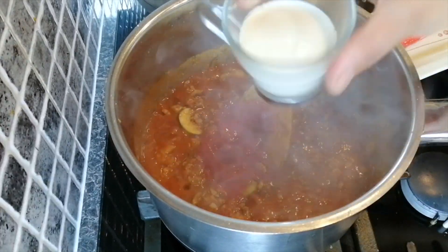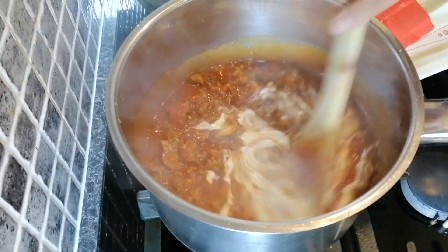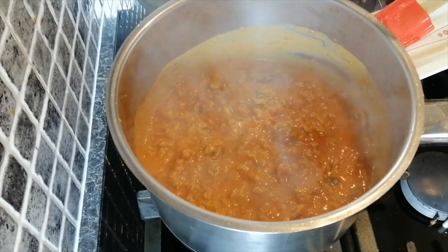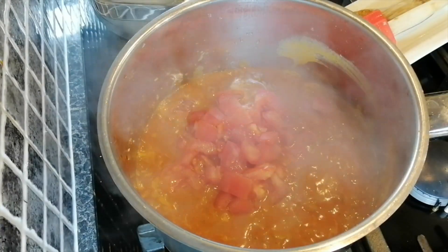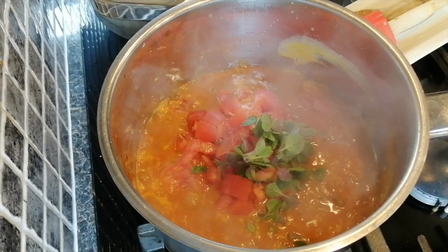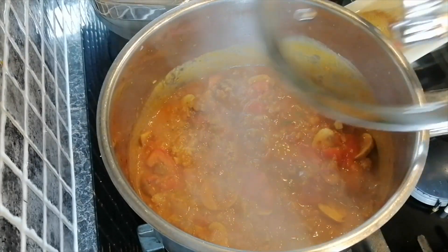Add some cream — this will make the sauce very nice and rich. Leave the sauce to simmer for a few minutes and then add the chopped tomato, immediately followed by some fresh oregano. Stir the mixture, cover with a lid, and leave to simmer for about 15 to 20 minutes.